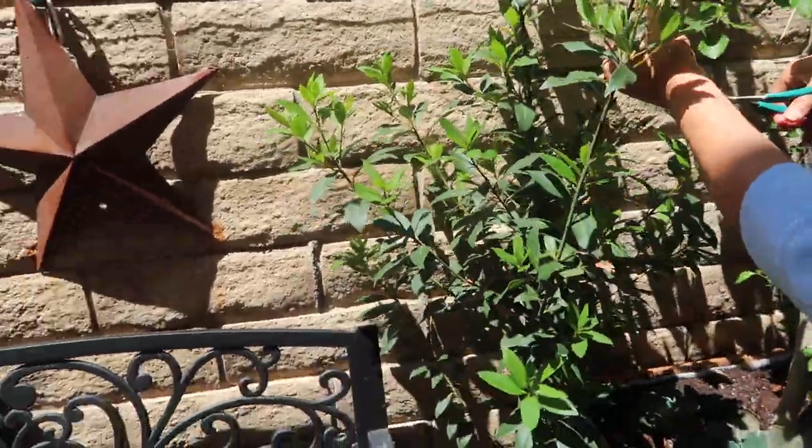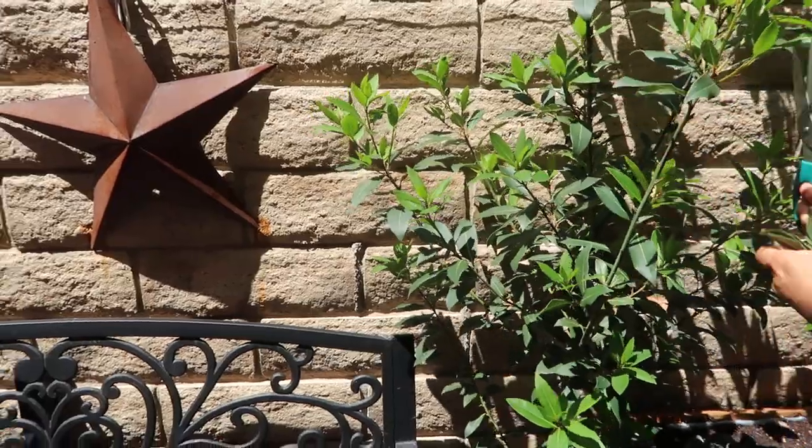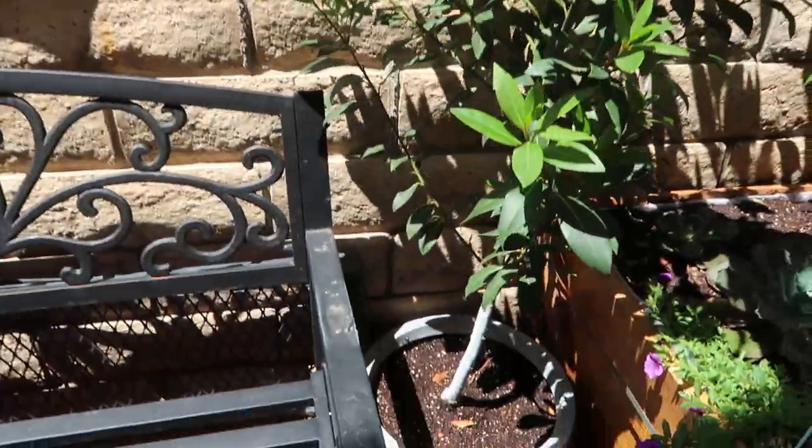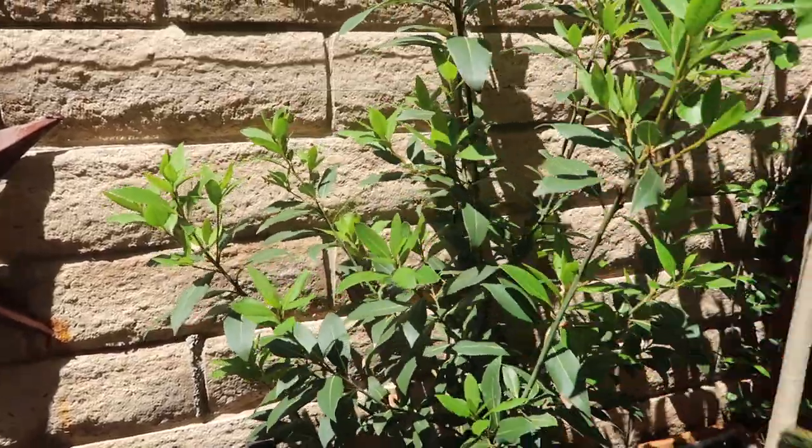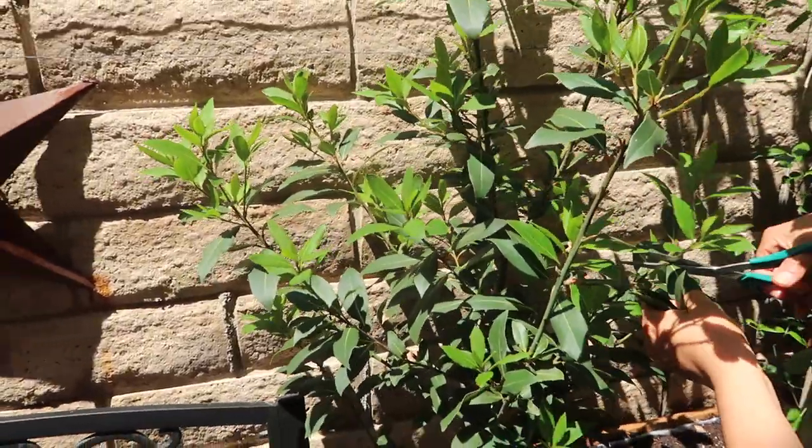In case you guys are wondering what a Laura bay leaf tree looks like, this is what a little one looks like. Obviously, they come in much larger trees — this is just a little one.